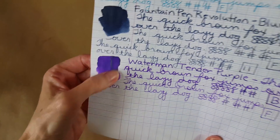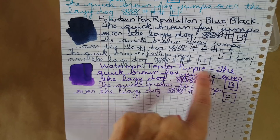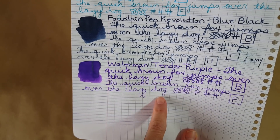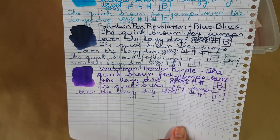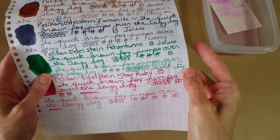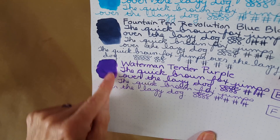Let's look at the Clairefontaine 90-gram French rule paper. A little bit of sheening came across in the painted-on part, but this just looks super good on here. I did see some very subtle shading on the broad nib. There's the Lamy fine nib too. I really felt like it flowed well — no problems whatsoever — and no bleed-through on that paper.